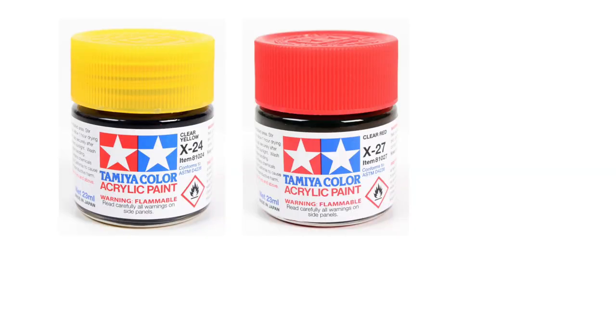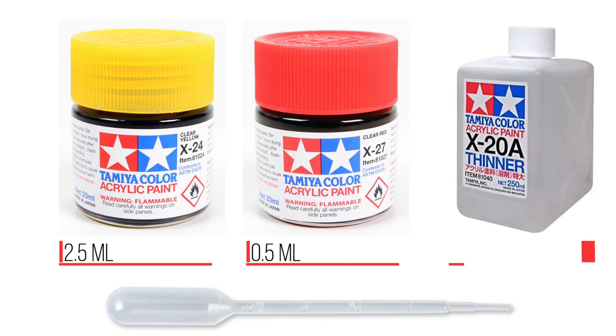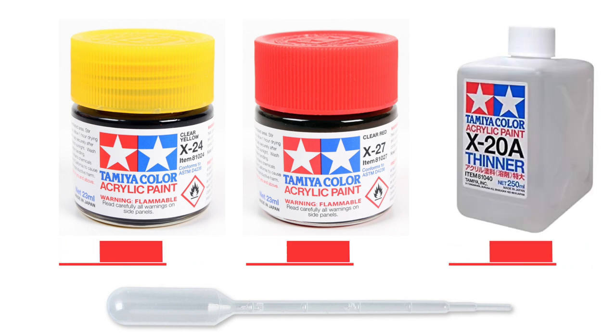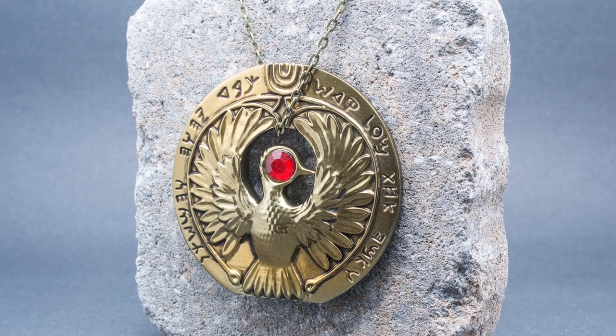To tint the headpiece, I used a mixture of Tamiya yellow and red clear acrylics. The mixture was as follows: two and a half milliliters of yellow, half a milliliter of red, and six milliliters of Tamiya acrylic thinner. Two drops of Tamiya paint retarder were also added to the mixture. Acrylic paints have a tendency to dry quickly, so the paint retarder provided a slightly longer drying time, allowing the tint to go on wet and yielding a smooth and level layer of paint.